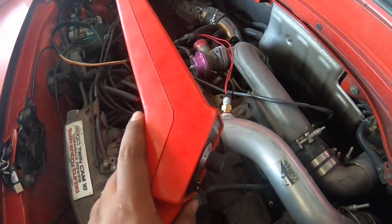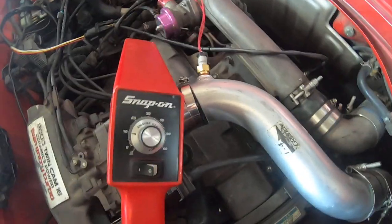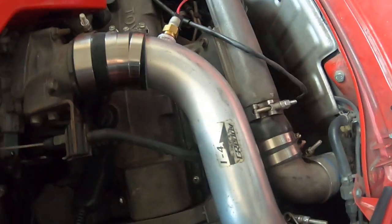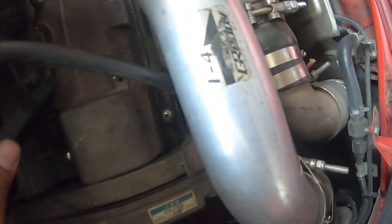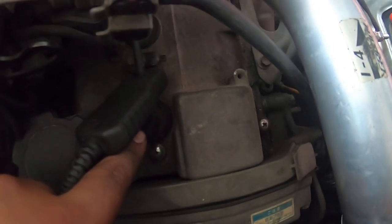So firstly we've got our timing light, and on the timing light there's only three connections. There's battery power and ground — we've got battery power coming from the fuse box and ground off the strut tower. Then you've got this little fella right here — this is the spark plug wire lead. Be careful on some of these though, they have an arrow. This one doesn't have one, but some do, and if they have an arrow you're going to want that arrow facing towards the spark plug wire.